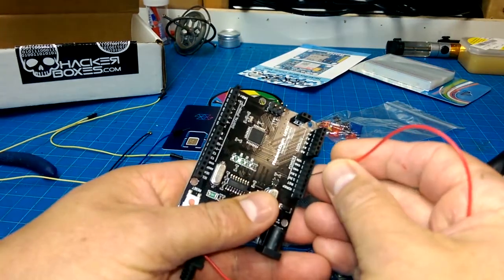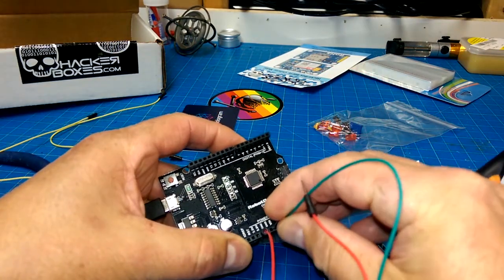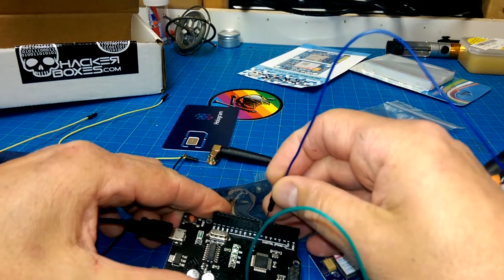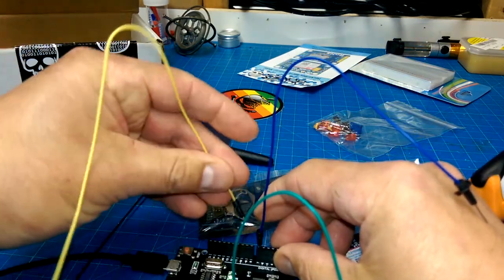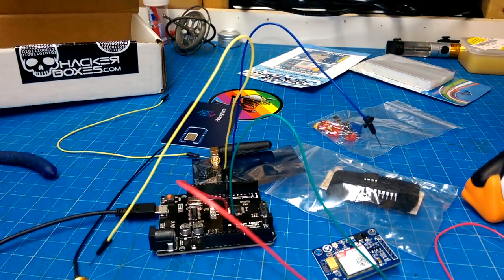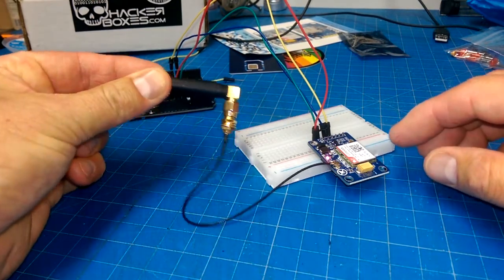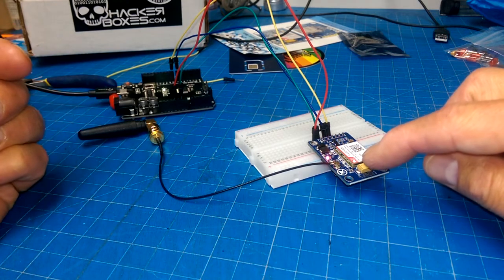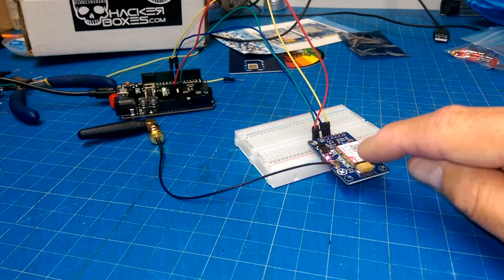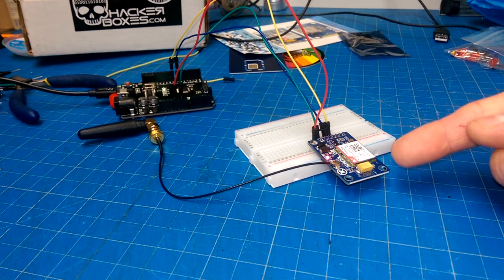Power: five volts — it's a five volt device. Ground. And then let's say D7 and D8. So we hooked this little puppy up to its antenna. If anybody's ever hacked around with laptops where they have to replace screens or anything like that, you'll recognize these little connectors from Wi-Fi antennas — just a tiny little connector. I don't know how this is only eight dollars. It's absolutely ridiculous.